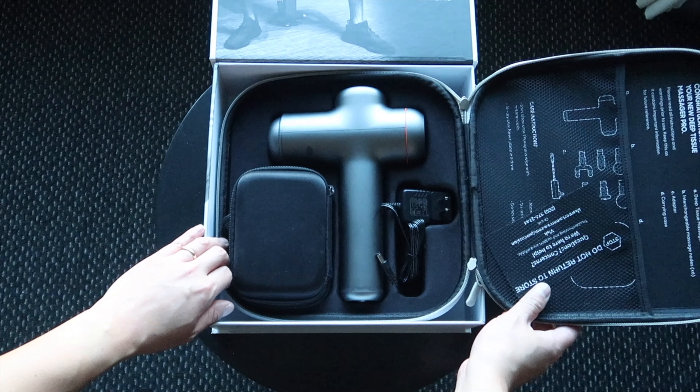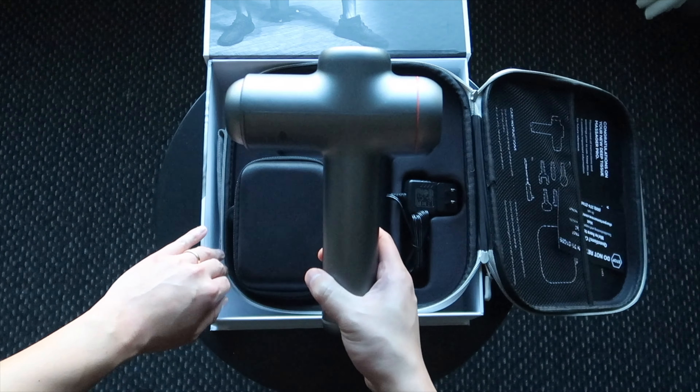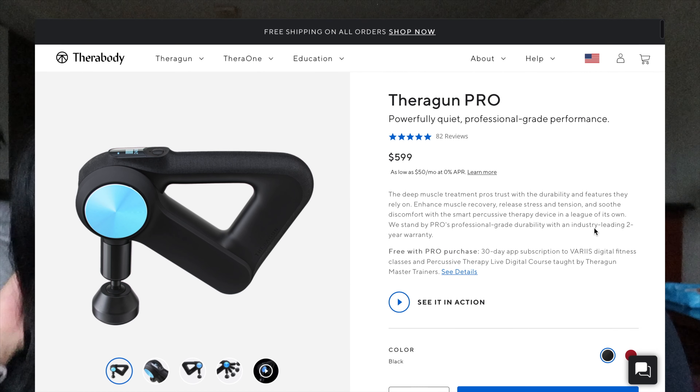We found this at Costco for only a hundred dollars, which is crazy cheap compared to the Theragun — it looks like a Theragun, so we just wanted to try it out. We wanted a massage gun that could really loosen up the muscles but also didn't cost an arm and a leg. The Theragun is upwards of four to six hundred dollars, so that's why we bought this. Let's get started with the review.